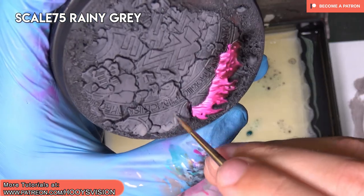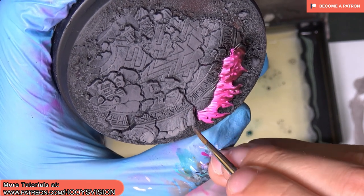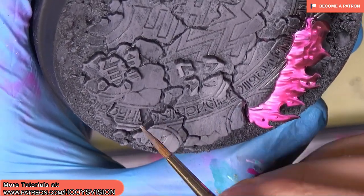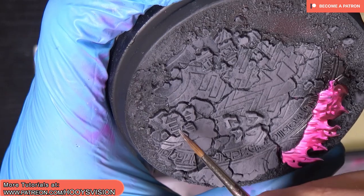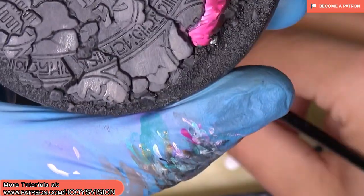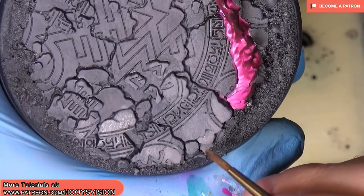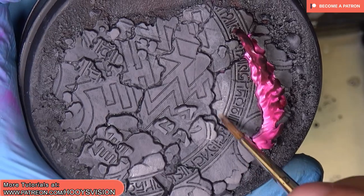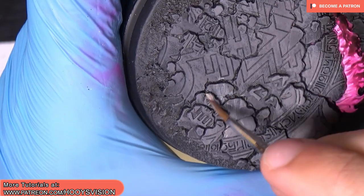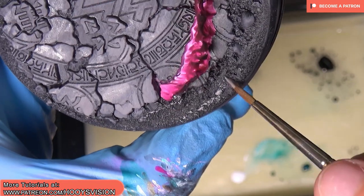Now let's retouch a little bit with a standard brush. I'm taking rainy gray, diluting it a little bit, and I want to just highlight parts that are most exposed. I also want to dry brush sand and gray ball.